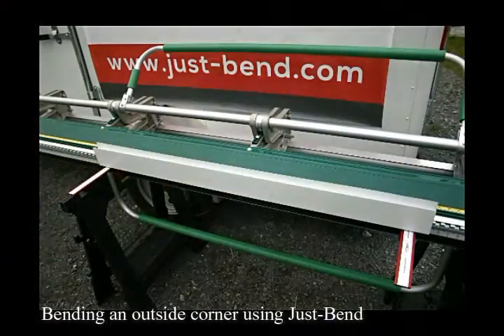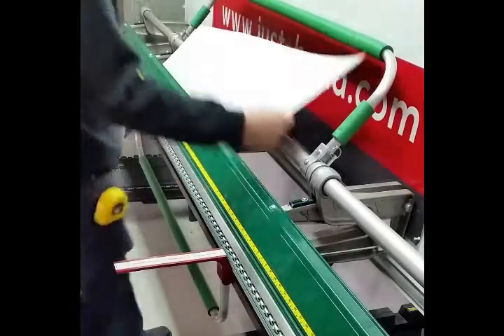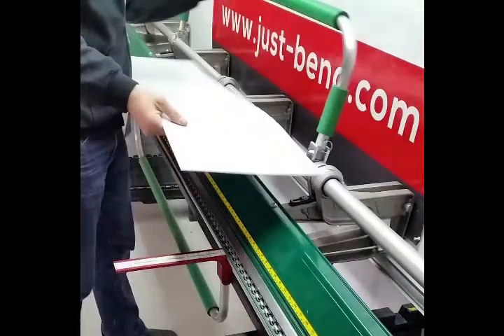In this quick video we will be showing you how to bend an aluminum outside corner with integrated J moldings using the Just Bend tool.